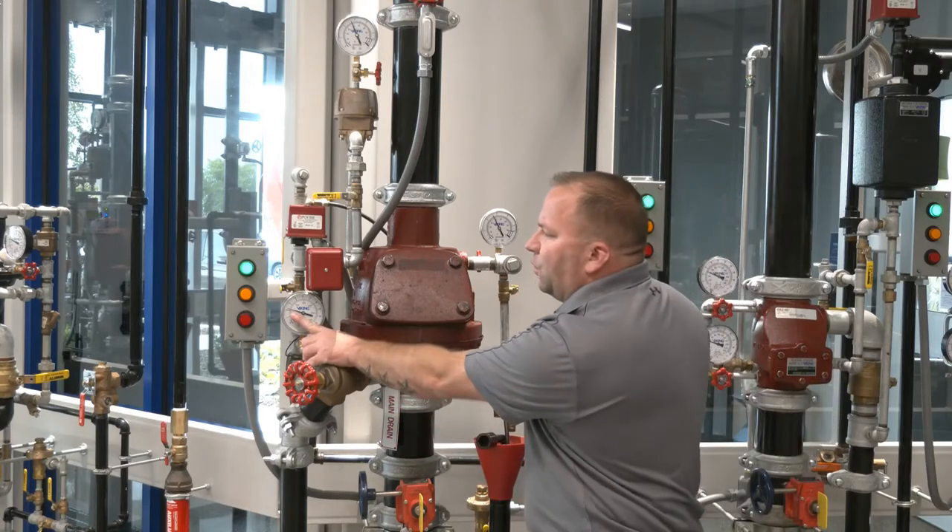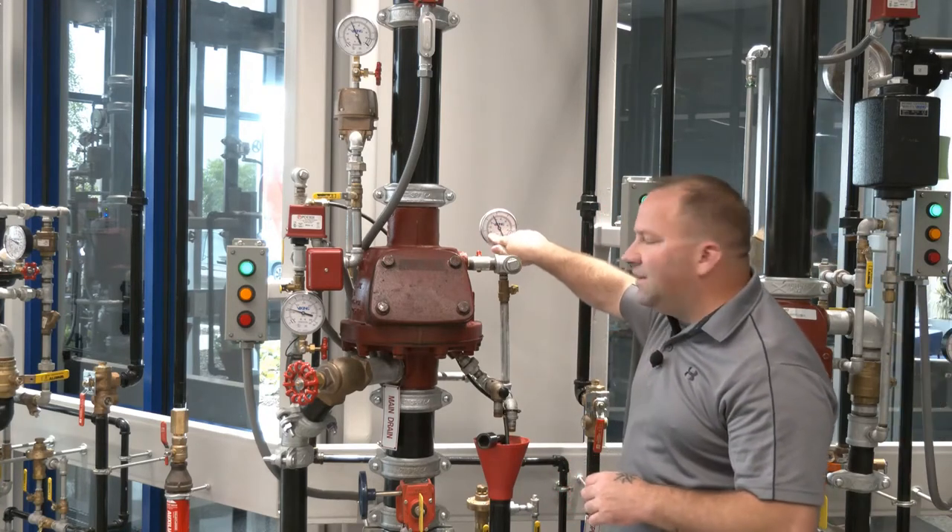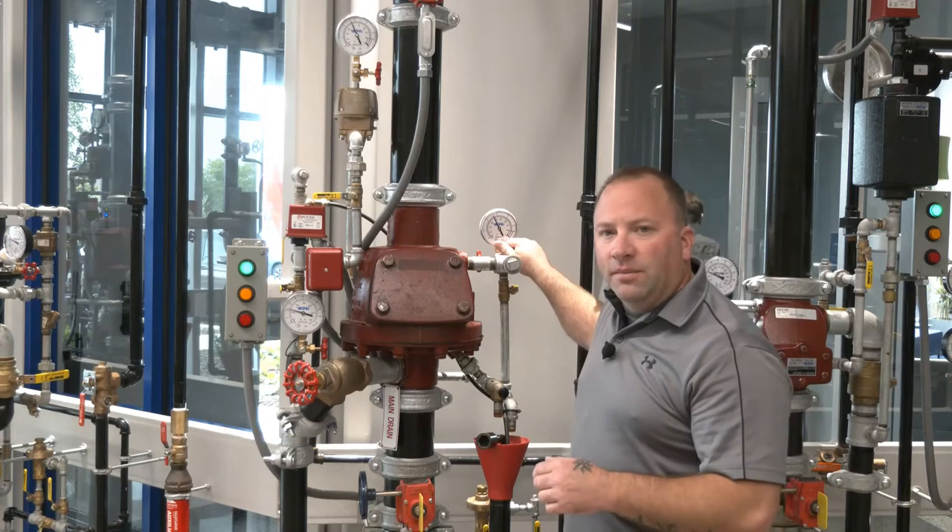So we have 60 pounds of water pressure, the valve has a six to one differential, so our air pressure will need to drop to about 10 psi before the valve trips. Let's take a look.